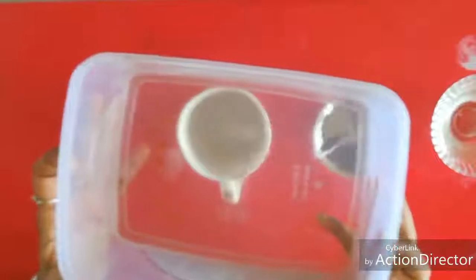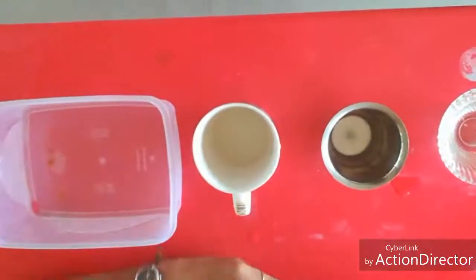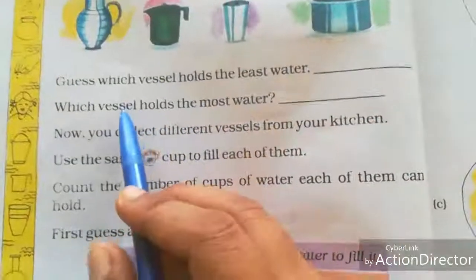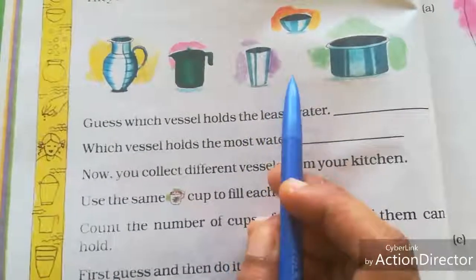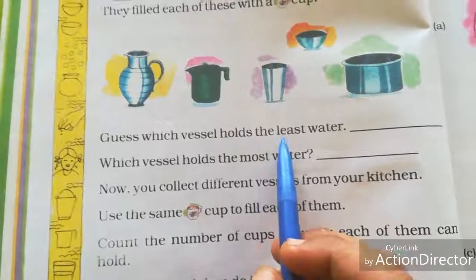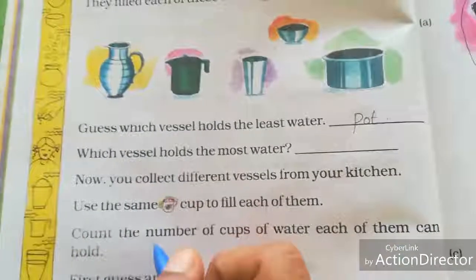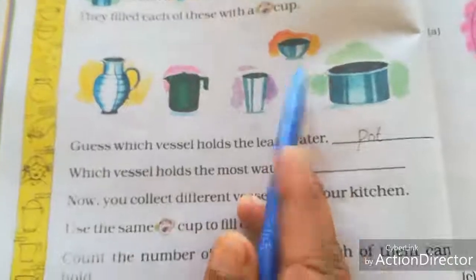Which holds least water? This pot only holds the least water — see, only at the bottom it has water. Now open your book and we will write the answer. In this experiment, the vessel that holds the least water is the pot, and the vessel that holds the most water is the bowl.